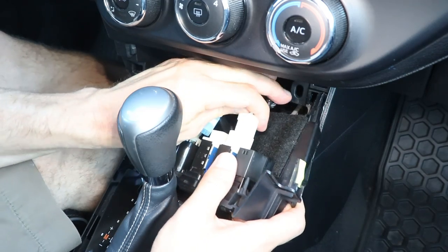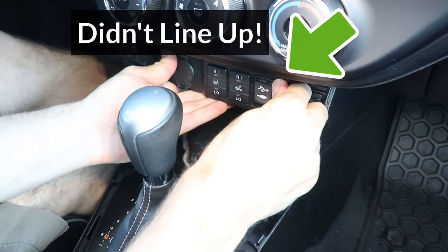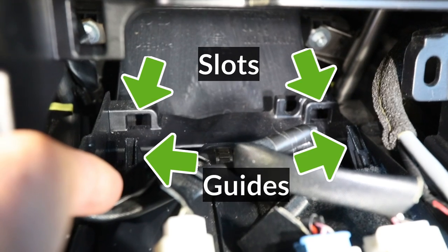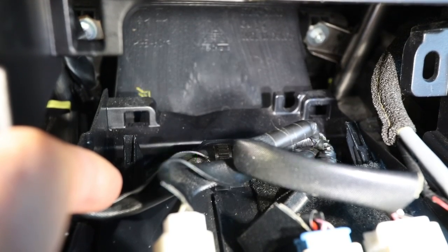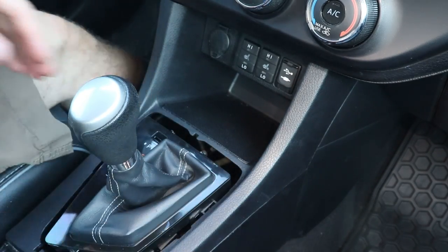To reinstall it, reconnect the electrical connectors and line it up, then push it back in. If there's a space at the top, that means the guides at the back didn't line up properly — make sure to tilt the end down when sliding it back in to ensure that the guides fit in their slots. And repeat the earlier steps to reinstall the cover: push the top clips in first, and then the bottom clips.